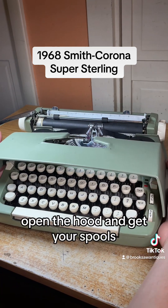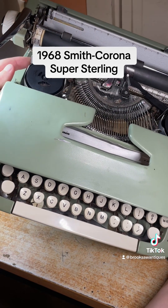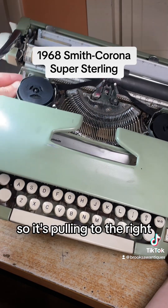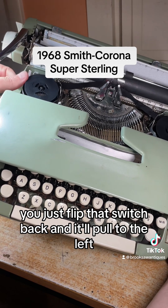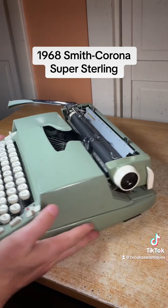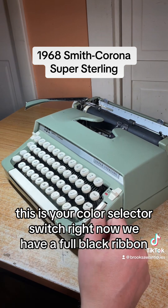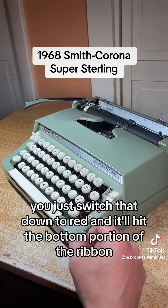Open the hood and you get your spools. The ribbon direction control is right here — the switch on the left. Right now we have all the brand new ribbon loaded on the left side so it's pulling to the right. If you want to switch direction, just flip that switch back and it'll pull to the left, or switch it forward to pull to the right. This is your color selector switch. Right now we have a full black ribbon, but if you have a black and red ribbon you just switch that down to red and it'll hit the bottom portion of the ribbon.